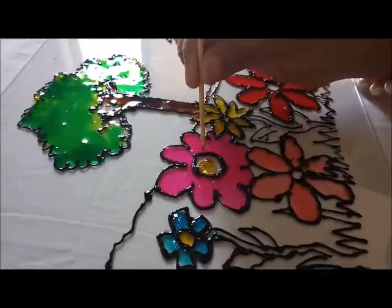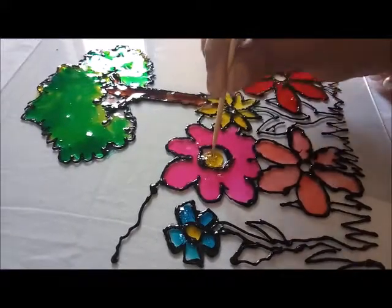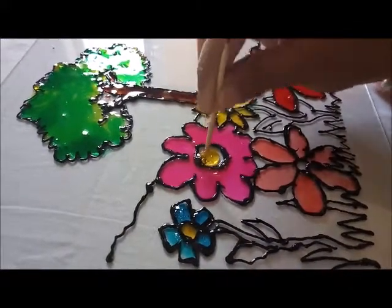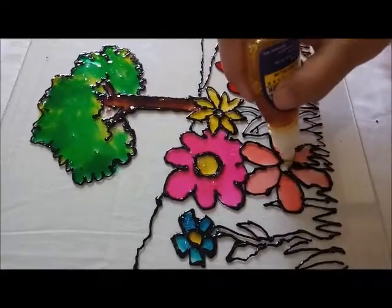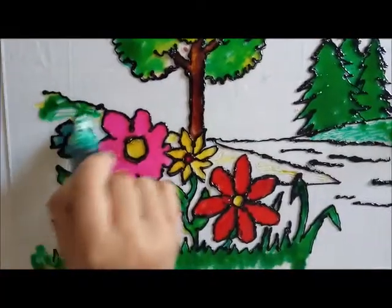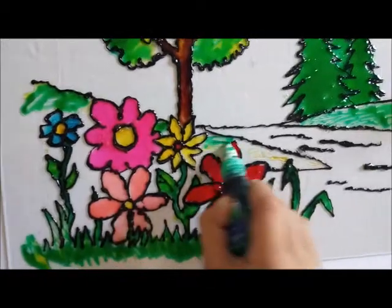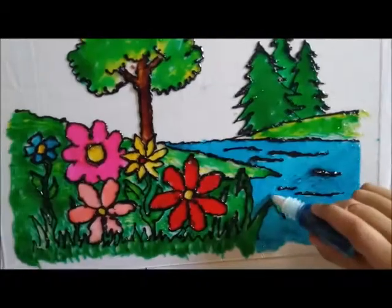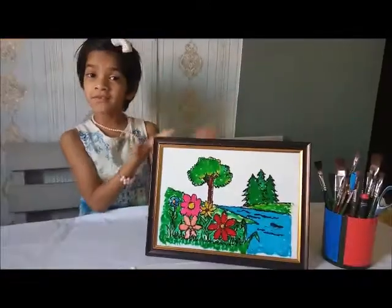When you are doing it, if bubbles come, you have to pop them with a toothpick. This is my work. I hope you like my video.